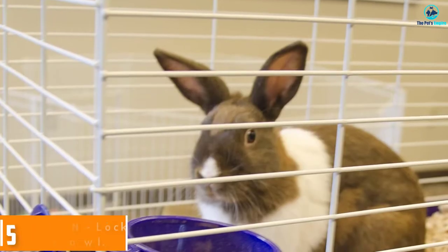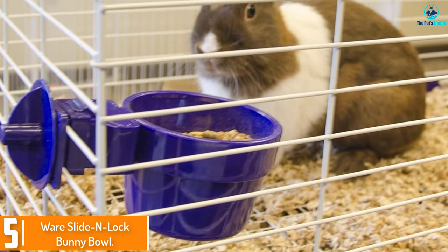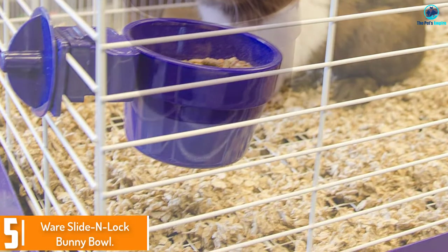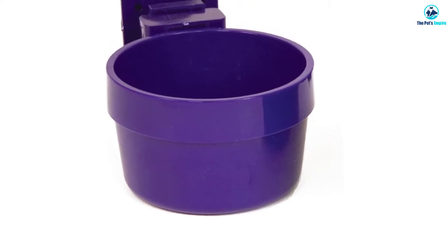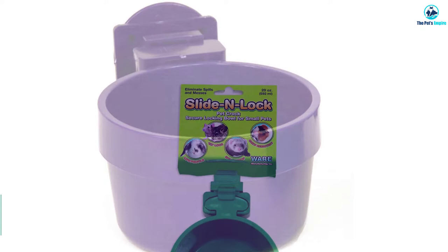Starting at number 5 we have the Ware Slide Unlock Bunny Bowl. The Ware Slide Unlock small animal bowl attaches simply and securely to the side of any cage. It's made from very thick and strong plastic that's chew resistant and easy to clean. You can choose between small and large sizes, though the small is probably best suited for rabbits.